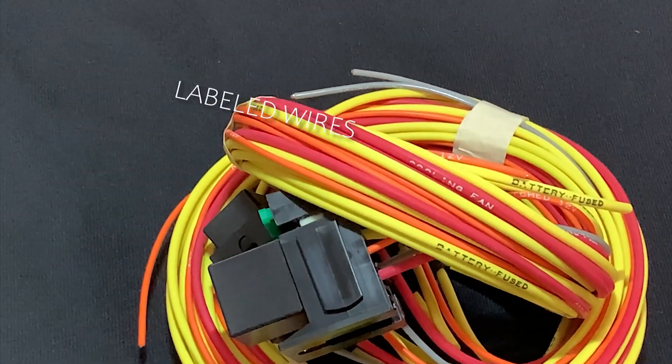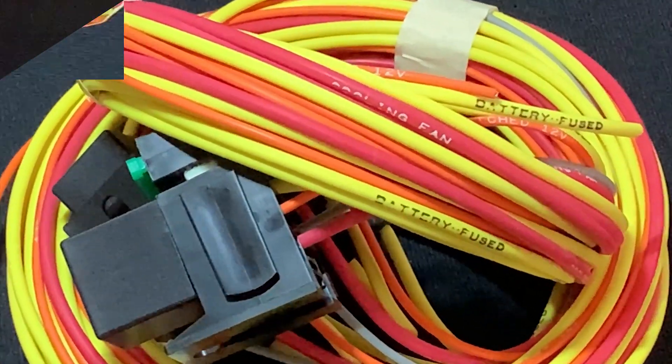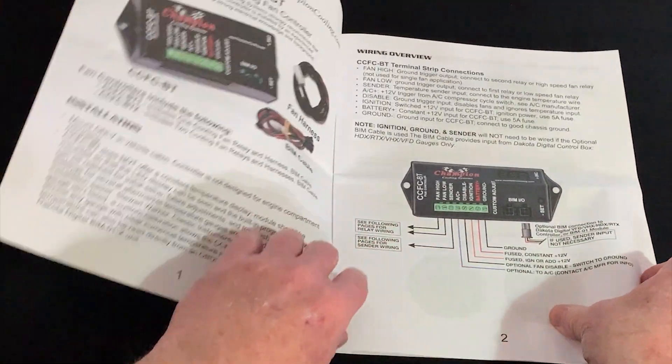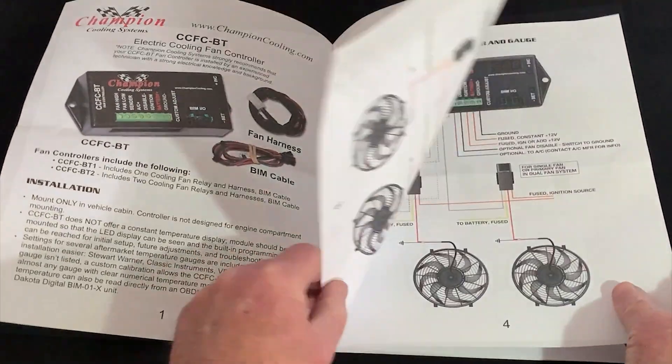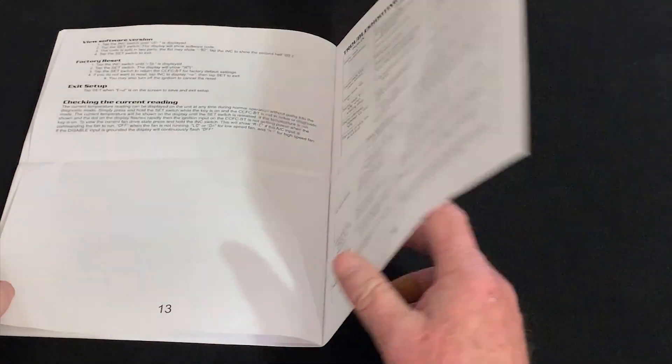Each wire on the included relays is labeled with specific connection points for an easier installation. The 16-page full-color instruction manual is included with both the single and dual relay kits, complete with installation, setup, and troubleshooting guides.